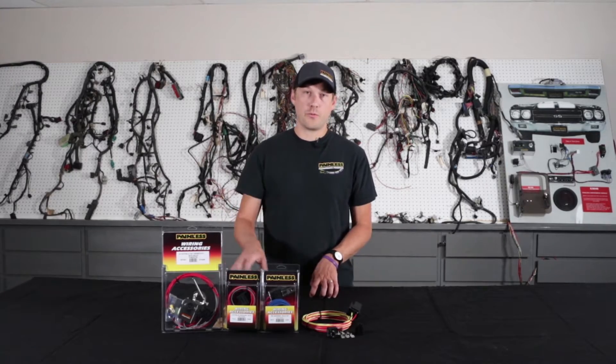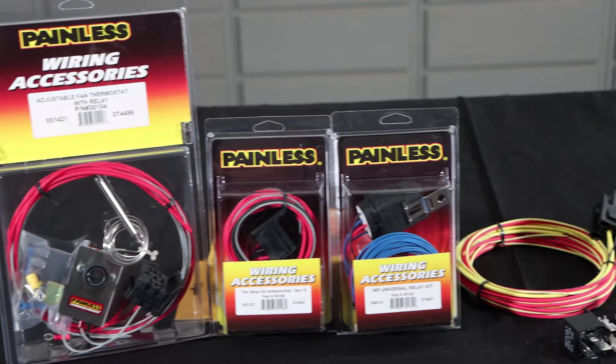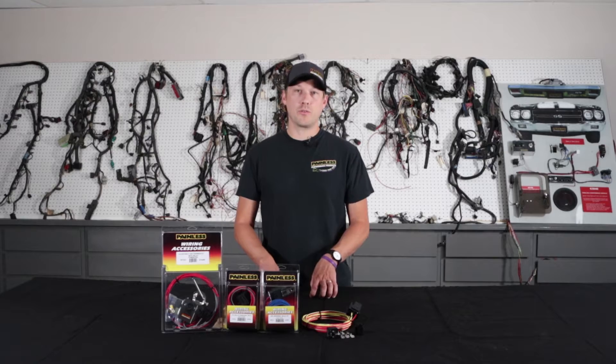Here at Painless we offer many different relay options, everything from electric fans to electric fuel pump, water pump, headlights, and even universal offerings.